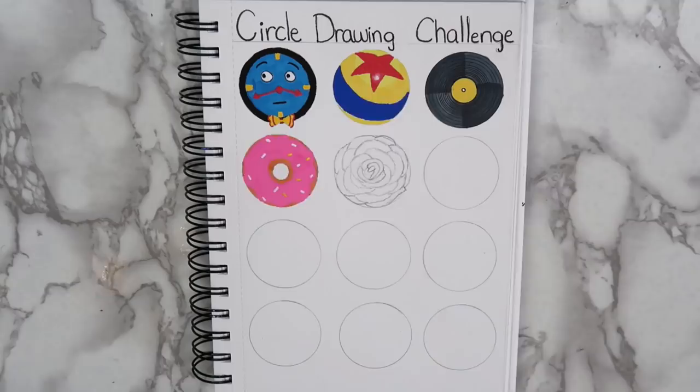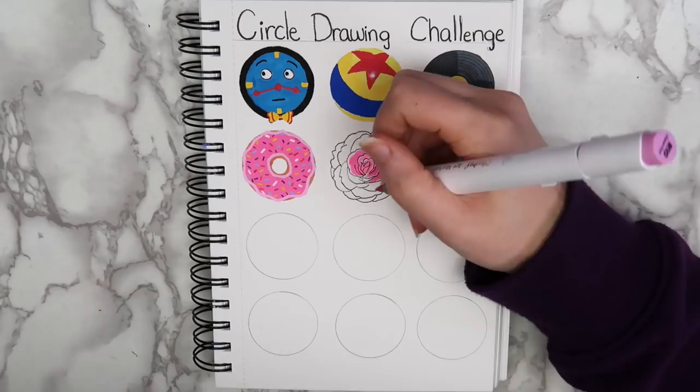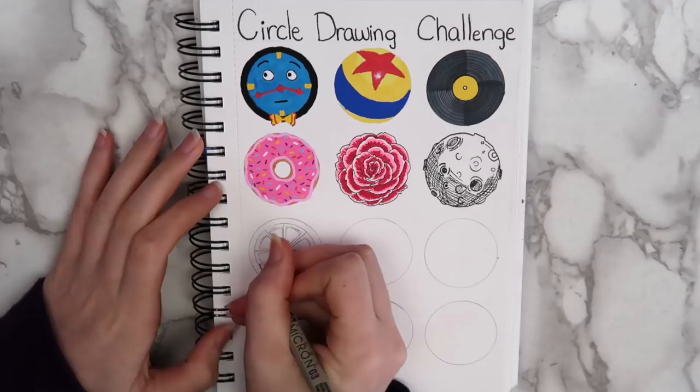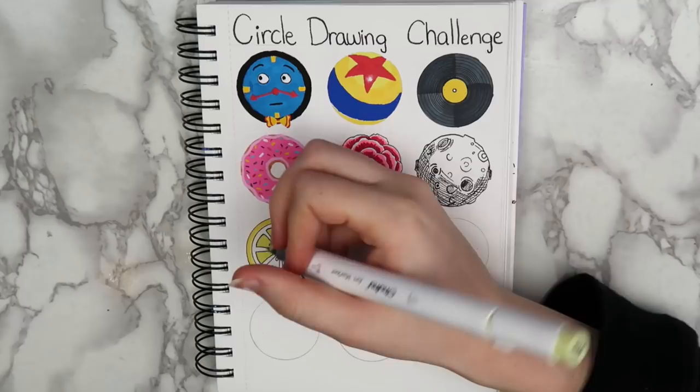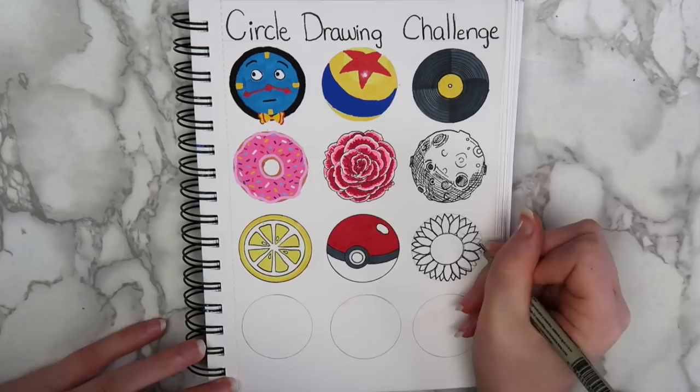I took you guys' suggestion and got some Ohuhu markers recently. They actually just came out with brush markers and I really like them so far. They honestly might just be my new favorite marker. After that, I drew a moon, using cross-hatching to shade it, and then I drew a lemon slice in kind of a cartoony style. I drew a pokeball for the eighth drawing, and I drew it at an angle instead of head-on to give it more dimension. Next, I drew a sunflower, since they have kind of a circular shape as well. Having the outer circle really helped when drawing the petals. I'll have to remember that if I ever draw a sunflower again.